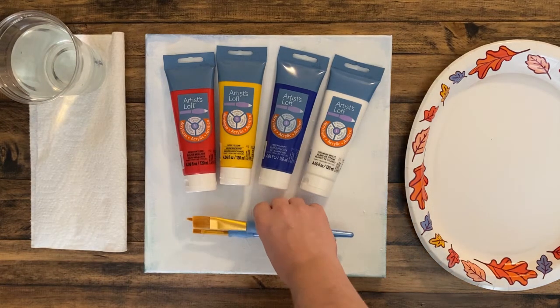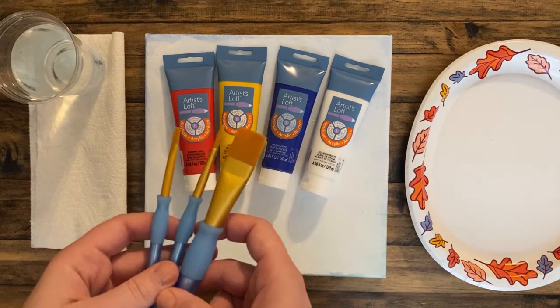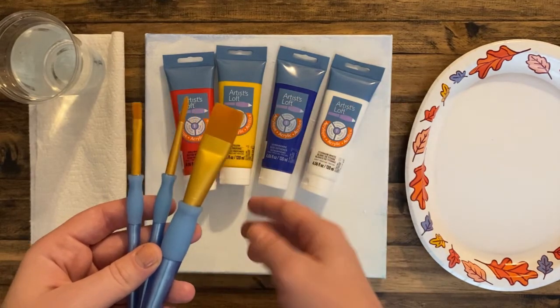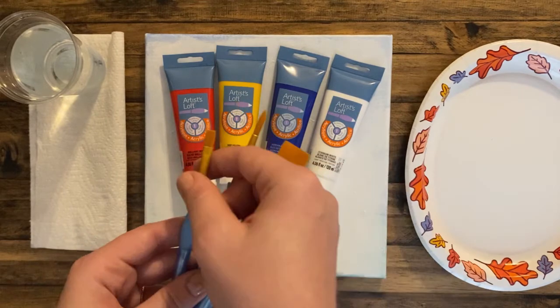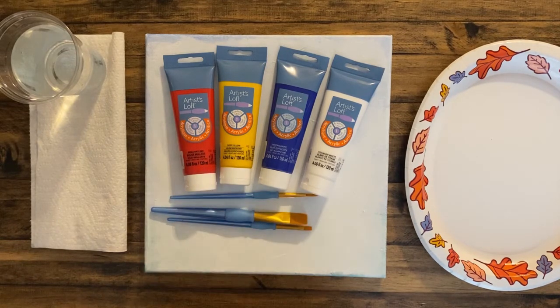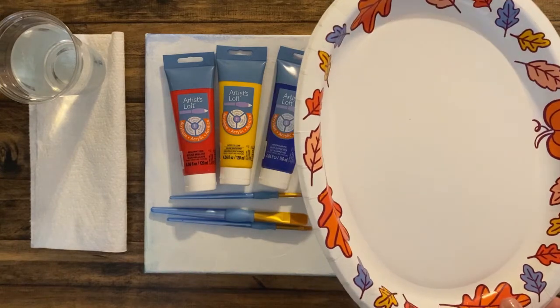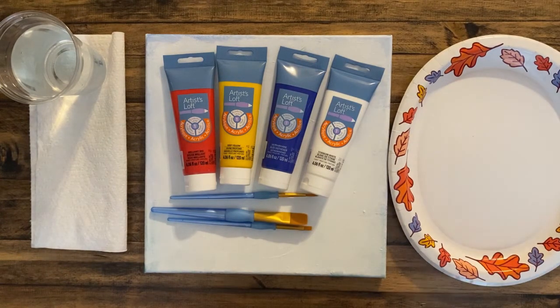For brushes, you just want a nice variety. I got a five-dollar three-pack that has a nice thick brush for larger fields, a thinner brush for outlining, and a medium brush for filling in smaller areas — big, medium, and small. You'll also need a paper plate for mixing your paint, which you can reuse or swap out fresh each time.